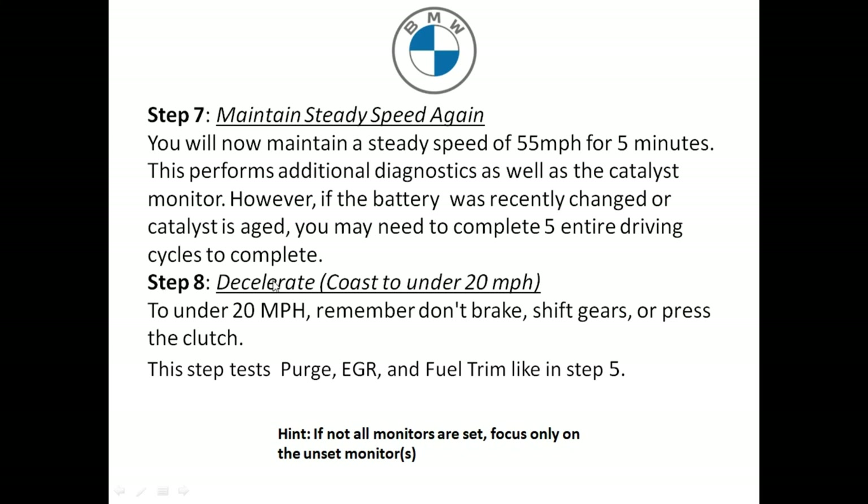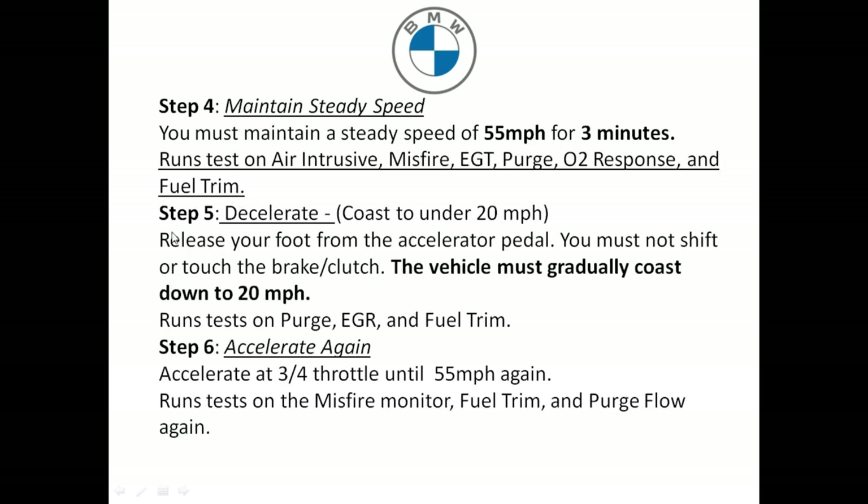Step eight: decelerate again to under 20 miles an hour without touching the brake, shifting gears, or pressing the clutch in. This will test the purge, EGR, and fuel trim — just like in step five. Now that you're done with your drive cycle, park the vehicle and use the OBD2 reader to check the monitors. The best tip I have is when you connect the OBD2 reader, focus on only the unset monitor. So if you're seeing that your EGR hasn't set, focus more on step eight and step five, because these really get the EGR ready.